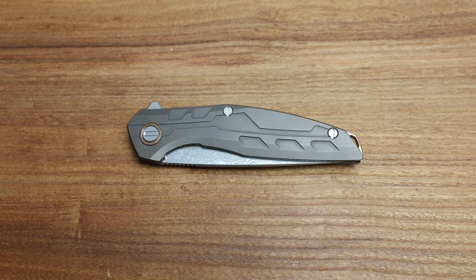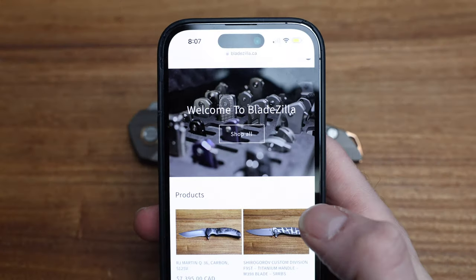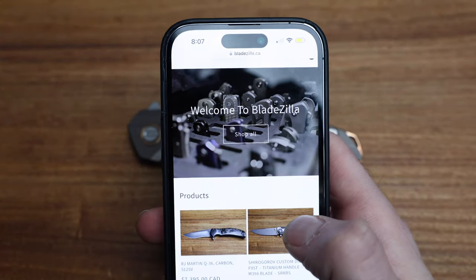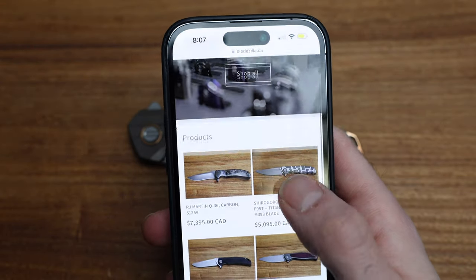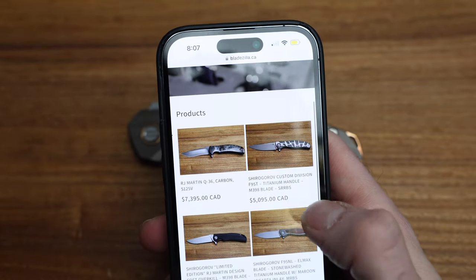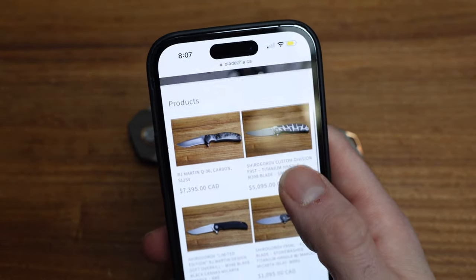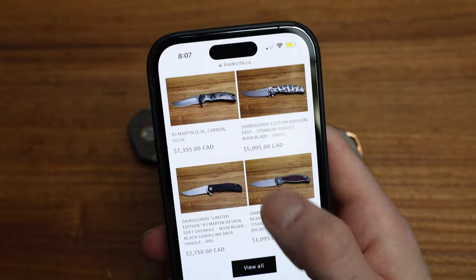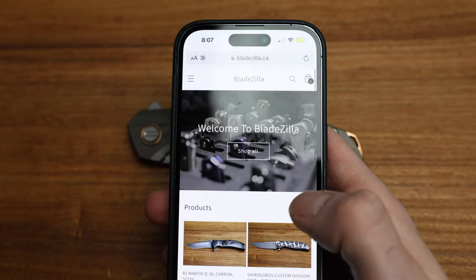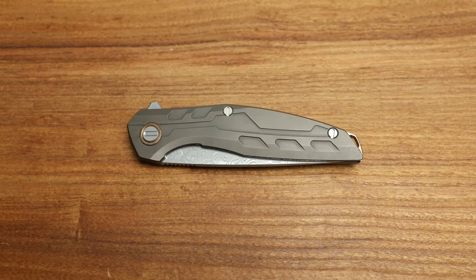Please don't hesitate to visit my website, bladezilla.ca, where a lot of the knives featured on this channel are available. I've just added an RJ Martin, got a custom division turtle, some RJM soft overkills, some F95s, all kinds of stuff. Check out bladezilla.ca, but that's not what we're here for — if you've seen the channel before, you've heard of the website.